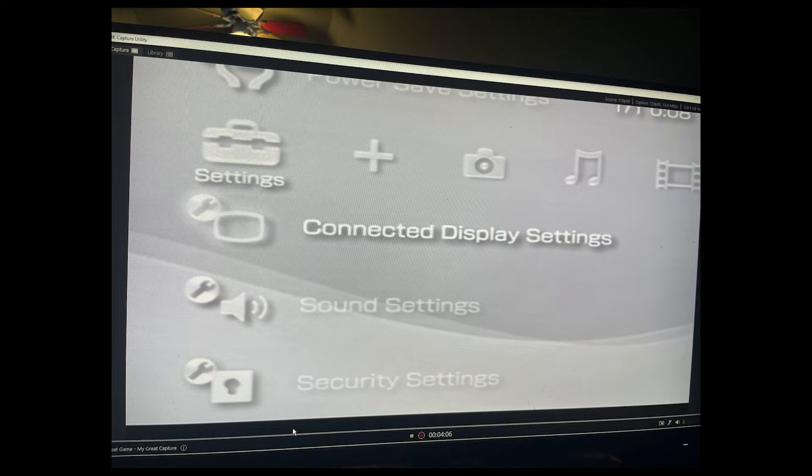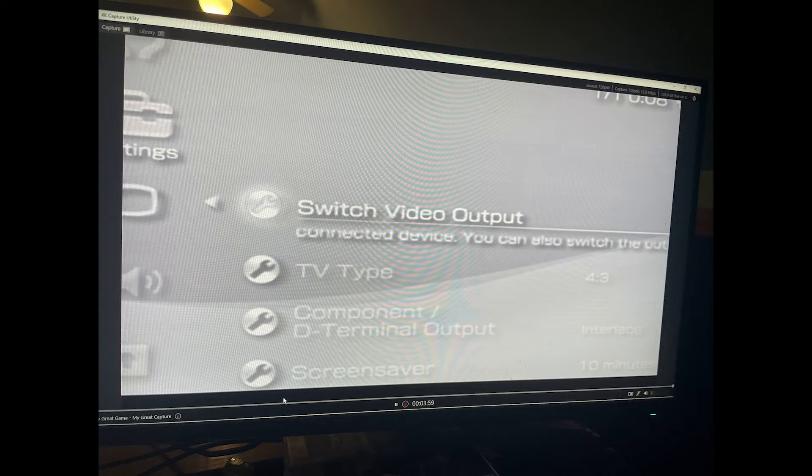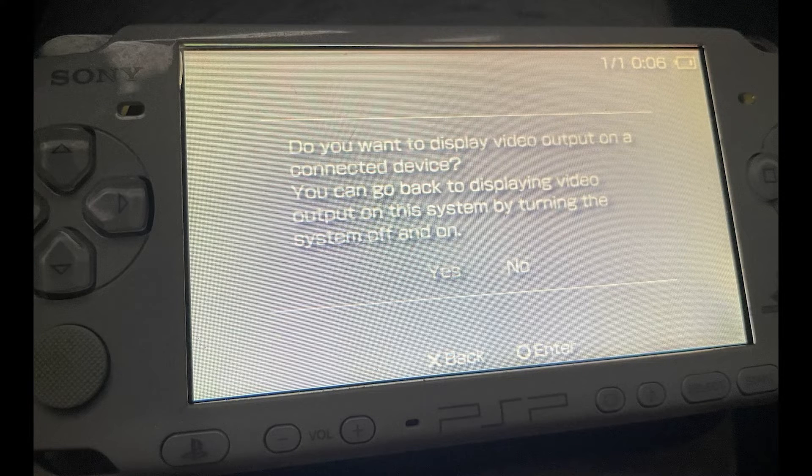This is the PSP screen and settings. You go to 'Connected Display Settings' when connected to the HDMI converter recommended later in the video. After selecting 'Connected Display Settings,' you select 'Switch Video Output,' which will put your PSP on your computer screen in the 4K Capture Utility for Elgato. You click yes here and confirm that you want your PSP displayed on your computer screen so you can play PSP games on your PC.